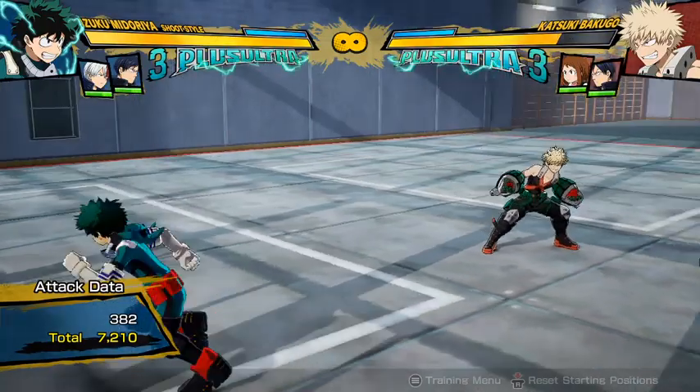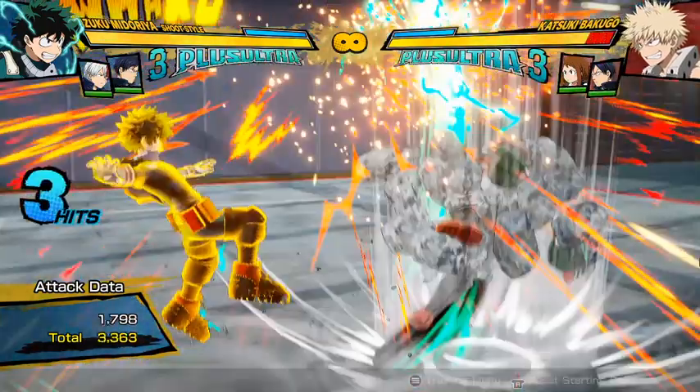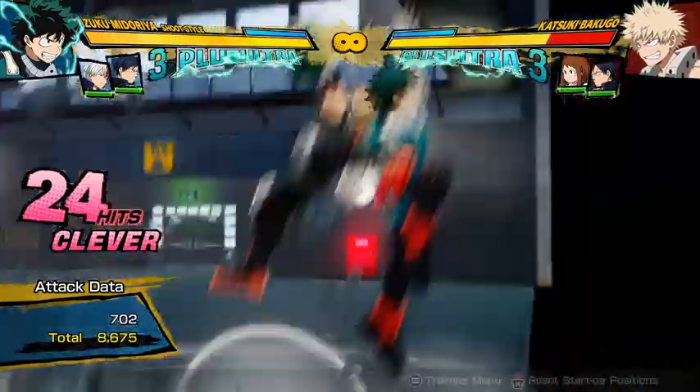It actually wall splats if you're facing the wall, and it kind of messes up the combos. So if you're doing a combo and you're near the wall, try and remember not to do your Tilt Quirk 2, because it is likely to mess it up.